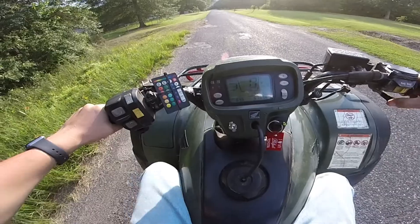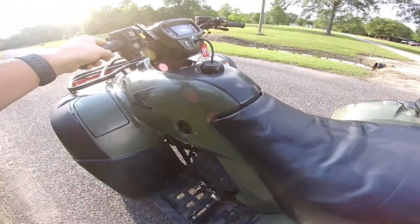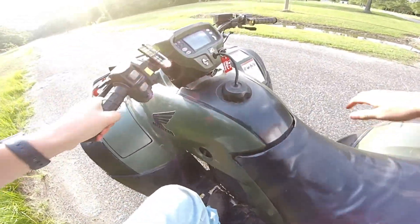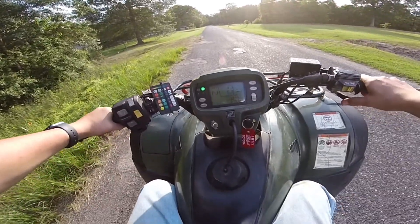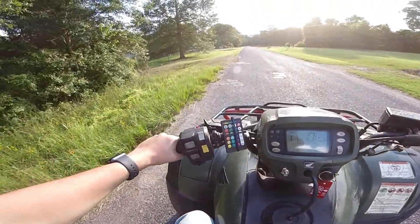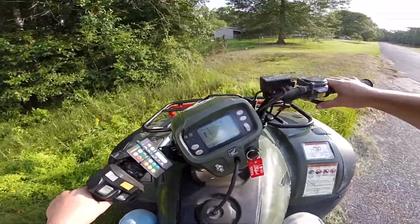Holy crap, those are good brakes — and I just killed the Honda! Imagine braking so hard that you literally just kill your bike. Imagine that.